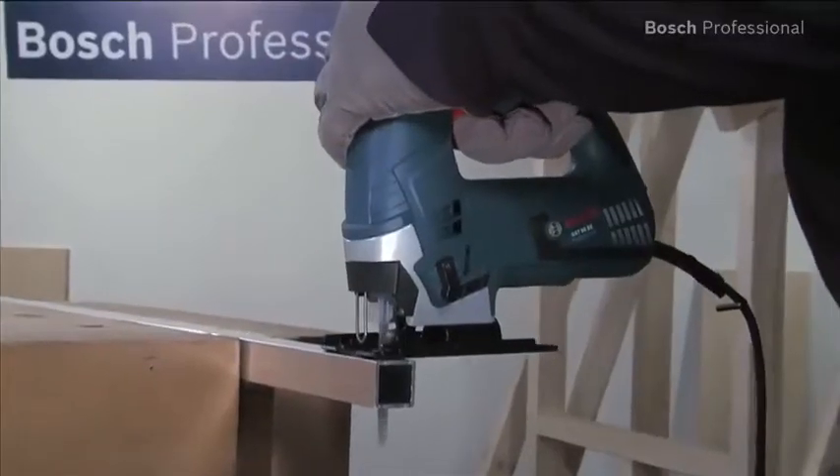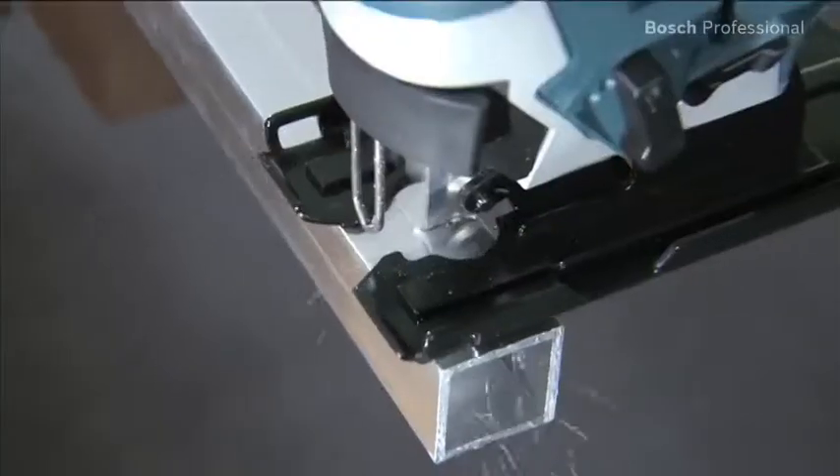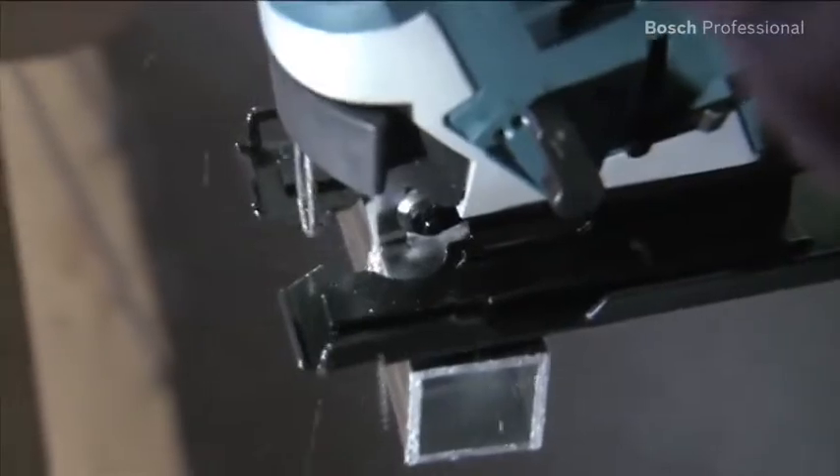The exemplary smooth running of both saws helps ensure optimum results and low fatigue working, even in hard materials such as 8mm aluminium, beech wood or kitchen worktops.